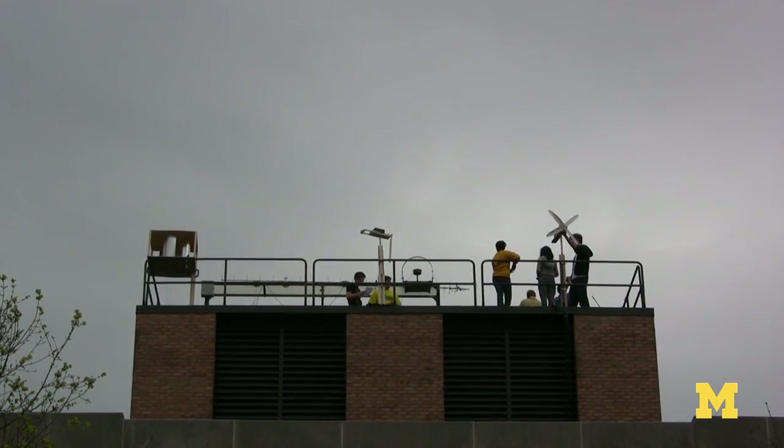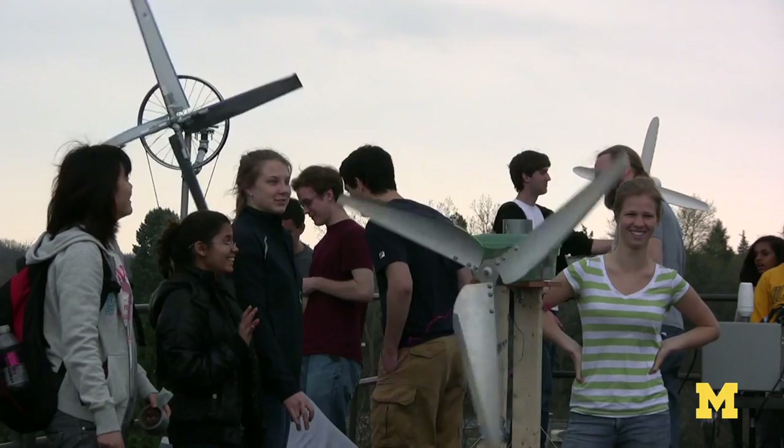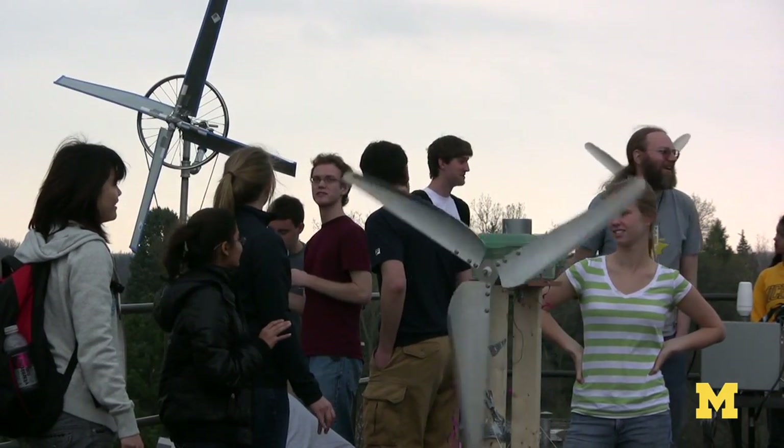We actually were able to build a real wind generator and it's working — it's on the roof of the space research building. It's your second semester in college and you know how to build a full working wind generator. You may not think you can do something, but you're in a really good engineering school and they're going to teach you a lot more than you think you could ever learn, and you're going to be able to do really great things.